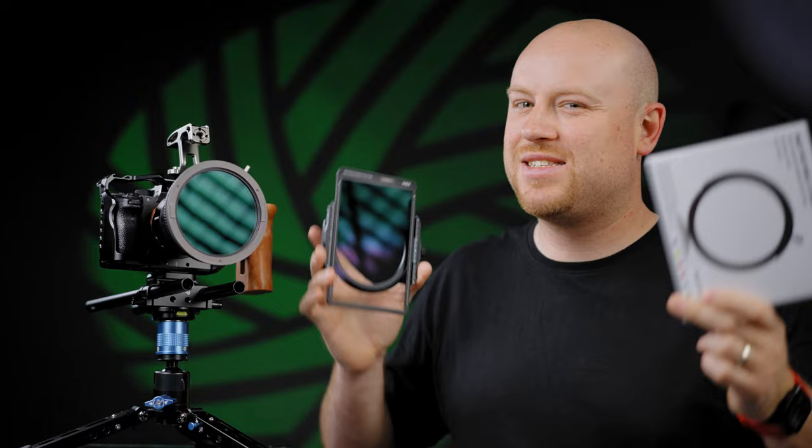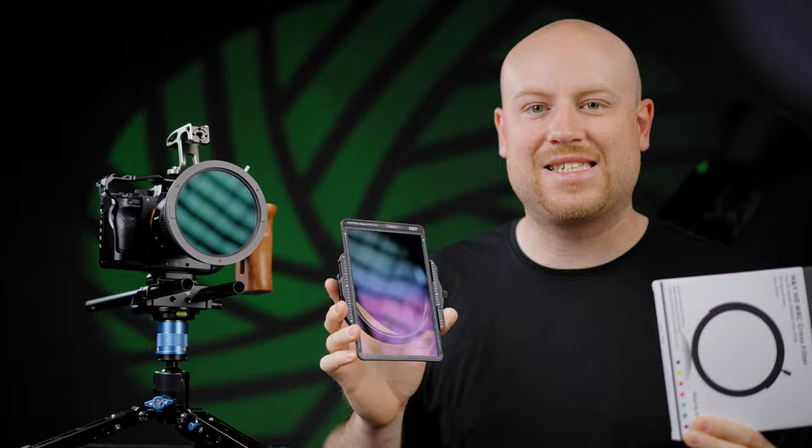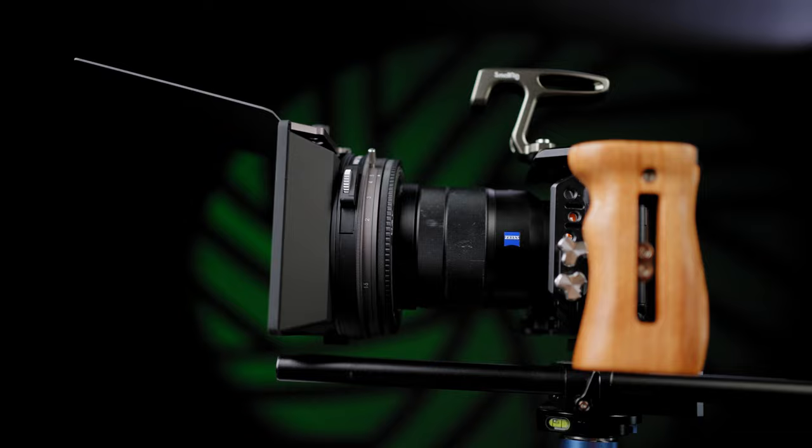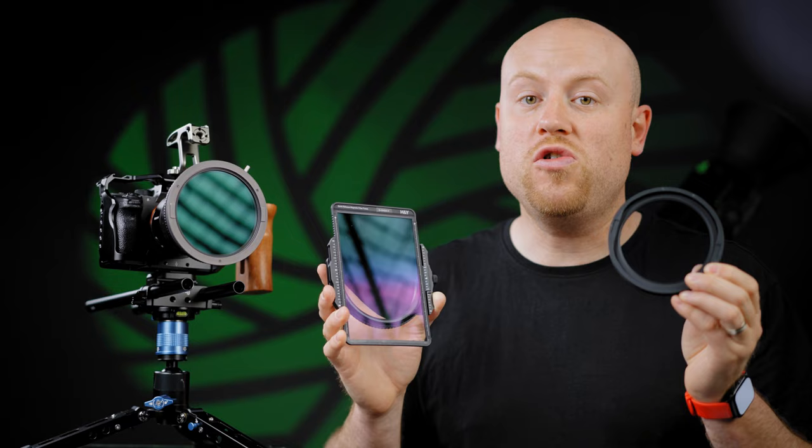Welcome back to another episode on the Mauros Films channel. Today we have an amazing new filter system from HNY called the Revering Swift system. I have a full set of accessories and filters so we can start this filmmaking journey and check all the specs and features about this new system. We are going to make an in-depth review and understand if this filter system is made for your production, going straight to the filter base — the HNY Revering Magnetic Swift system.